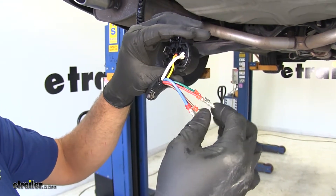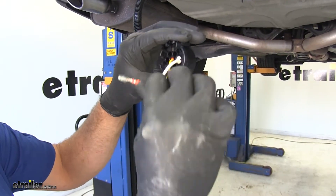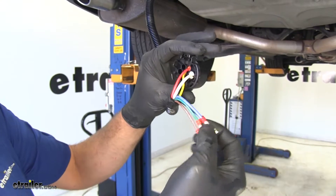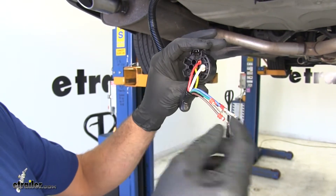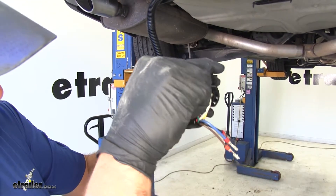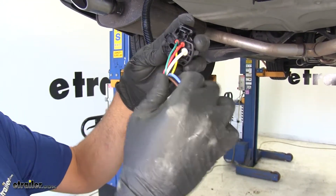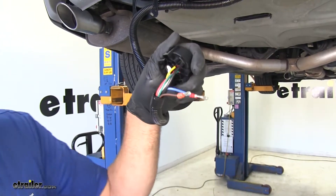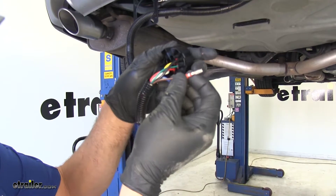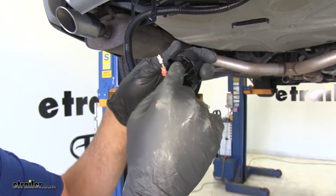Now we can go right above that - that will be our red wire. Next going counter clockwise, we've got our green wire, then we've got our black wire. Then again we've got red, green, black, then we'll do brown.